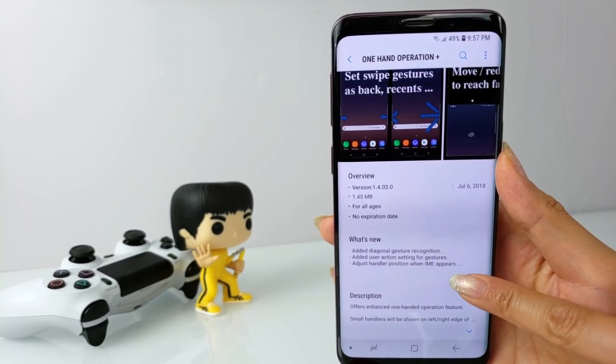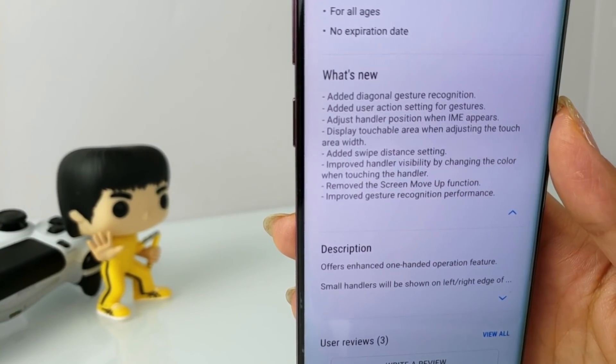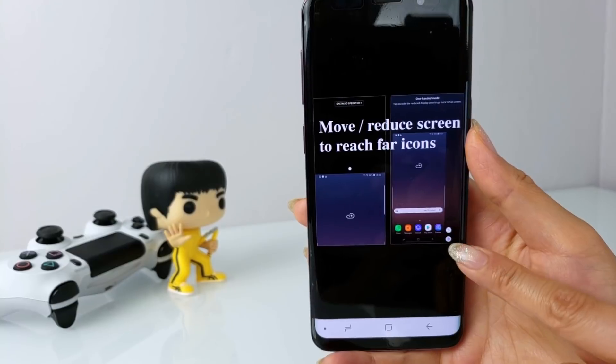Hi everyone! It's Tao and I'm back with another one. Samsung recently updated their GoodLock 2018 app. As I was going through the what's new section on the different updates, one of the most notable changes was that swipe navigation gestures were added to the one-handed operation plus app.